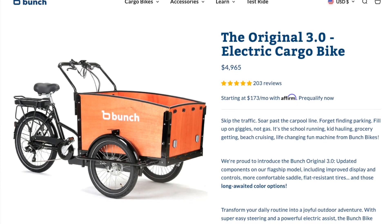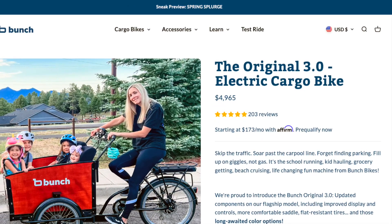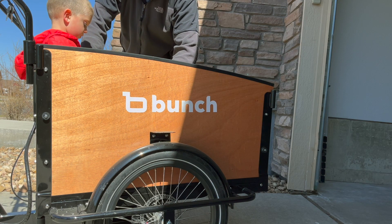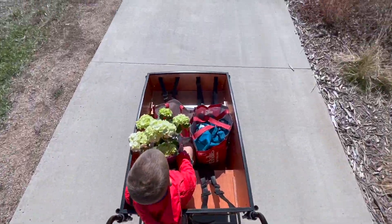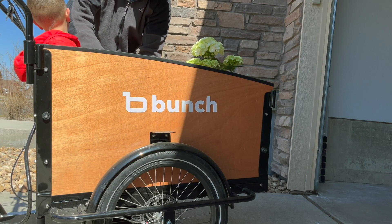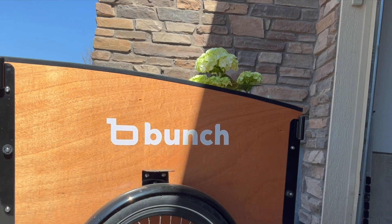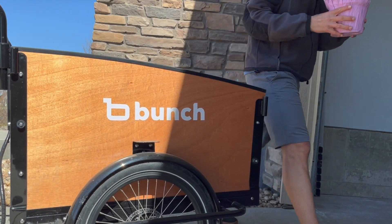Coming in at just under $5,000, this is an expensive e-bike, but if you're using it as a car replacement — which you can — then it is well worth that price tag. The Bunchbike Original 3.0 is a fantastic electric cargo e-bike that offers versatility, power, and durability. Its spacious cargo area, powerful motor, and long battery life make it a practical choice for families, urban commuters, and businesses alike. I highly recommend checking out the Bunchbike Original 3.0 if you're in the market for an electric cargo e-bike — link in the description. Thanks so much for watching and I'll see you in the next one.